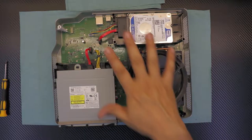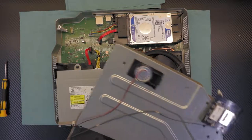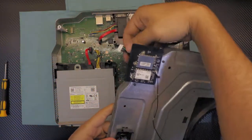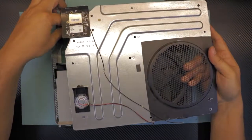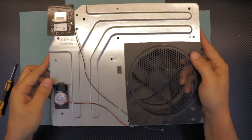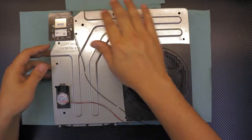Next, grab the top cover where the Wi-Fi goes. People always forget to connect the connector at the bottom — make sure you plug it in. Bring it close and with one finger plug in the jack at the bottom. Now you can move it up and place the cover inside.